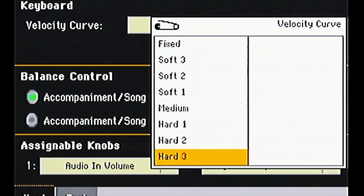You can go from soft, fixed, or hard, according to how you play the keyboard itself. That's just a little quick tutorial. Thank you.